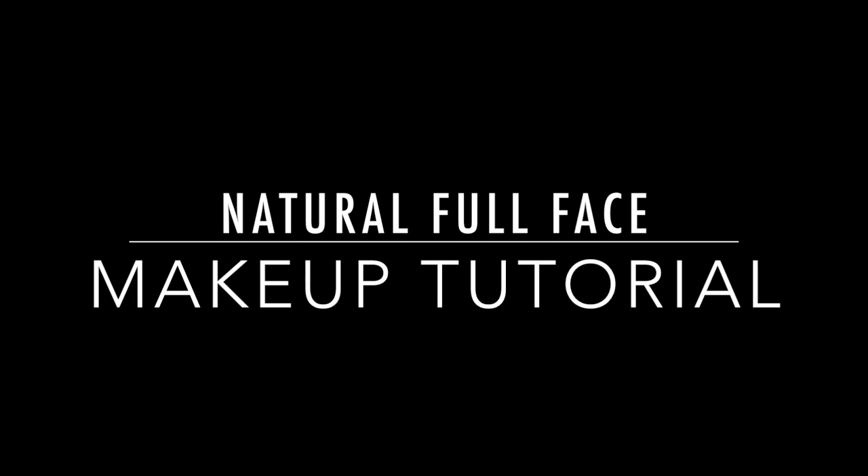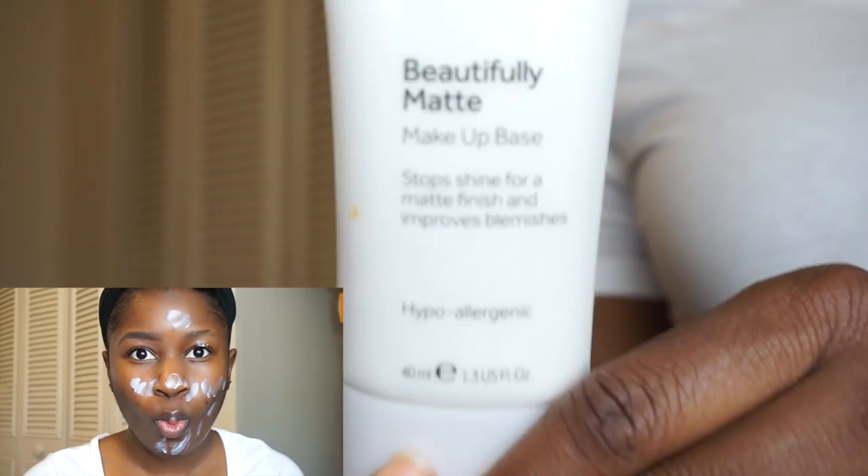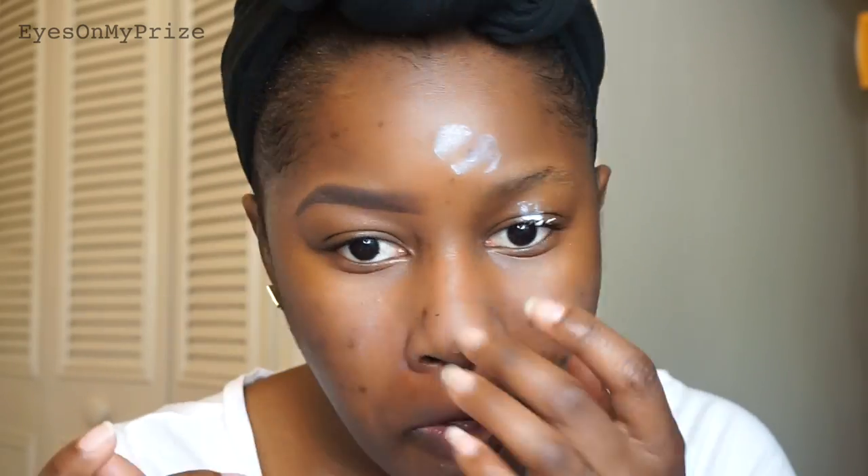This right here is my pretty girl sweat. I'm starting off with the number 7 beautifully matte makeup base, and I'm just going to pat that all over my face in a patting motion.